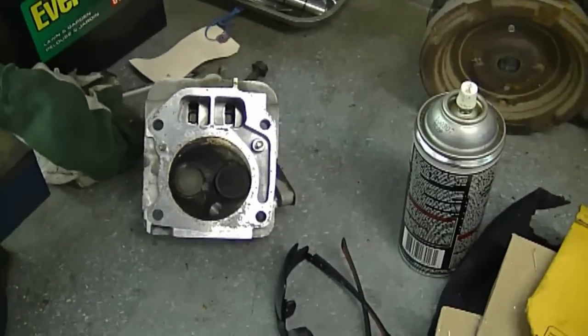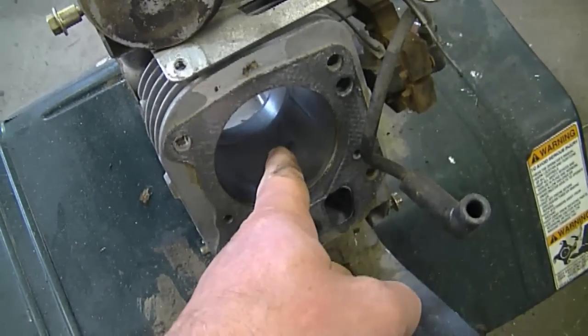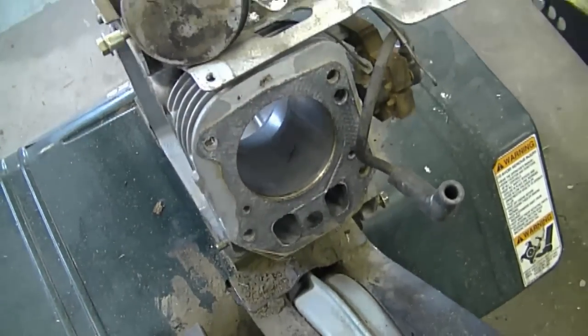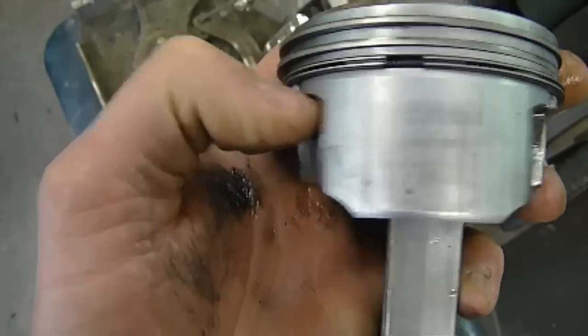It is repairable, but the cylinder would need some work. When your cylinder is scored like that and you're going to hone it out, you want to make sure you measure the clearances between the piston and the cylinder to ensure you're using the proper oversized piston and rings to go in thereafter. And here you can see the scoring on the piston as well.